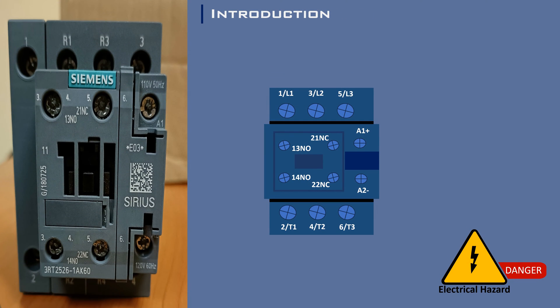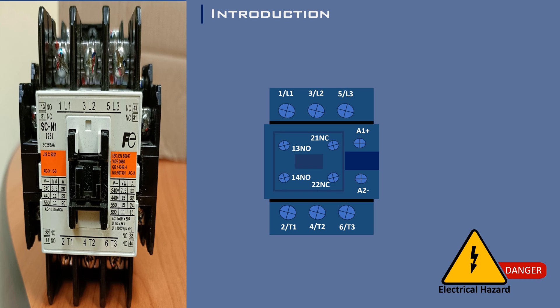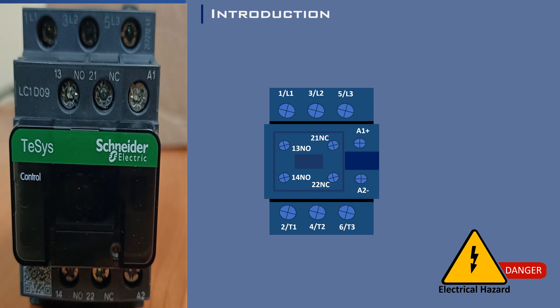The contactor is an indispensable device within the realm of electrical engineering. It is not merely a switch — it comes in a variety of sizes and designs, yet the fundamental principle of operation remains constant.